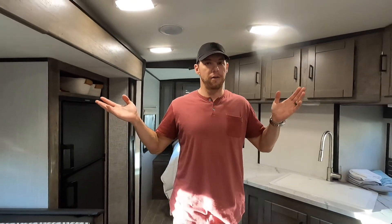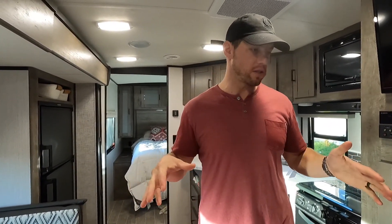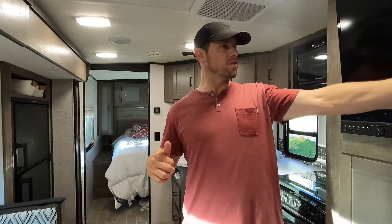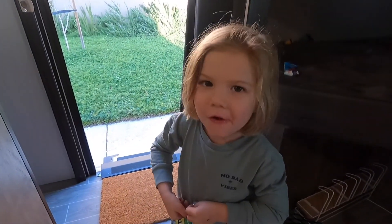All right, that's it. Thanks for watching — I hope you enjoyed this video. We love this trailer. We're so grateful to have it and excited and looking forward to the rest of the year and years to come of traveling with this bunch. Are you guys excited? Do you love this trailer? Are you excited to take a bunch of trips and go camping? Yep — it'll be fun!